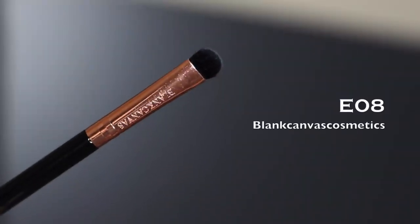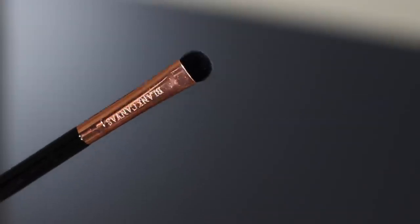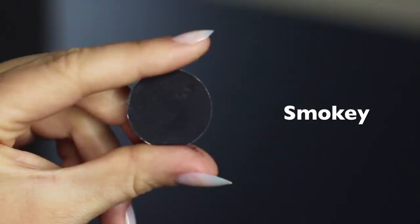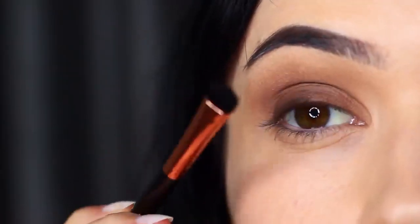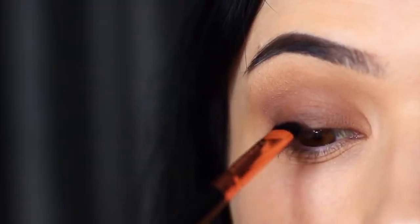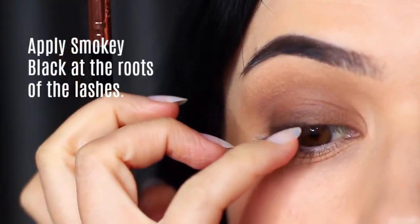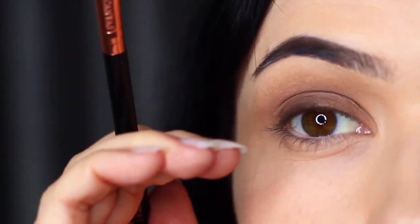Next, take a small flat brush — something you have the most control over — and pick up your smoky shadow. I'm using black. There are two ways you can apply this: you can bring your hand down onto the lash line, or you can come at it straight on. As you can see, my hand is pretty much at the level of my nose as I'm applying this, using the lash roots as my guide and following the natural shape of the lash line.